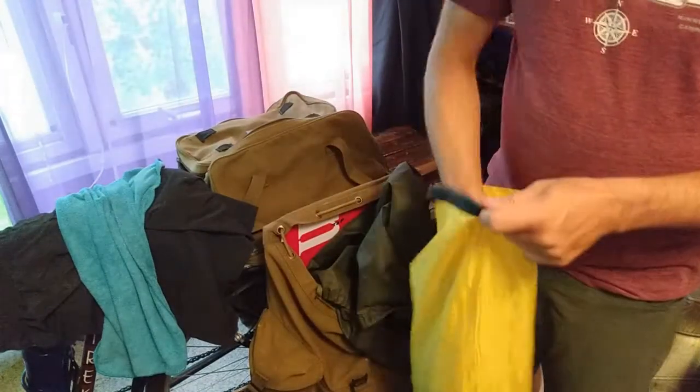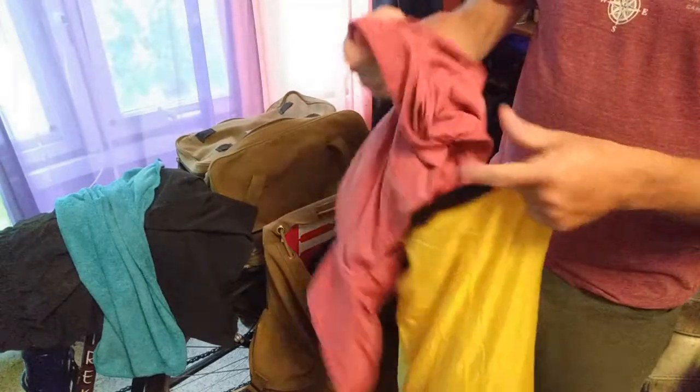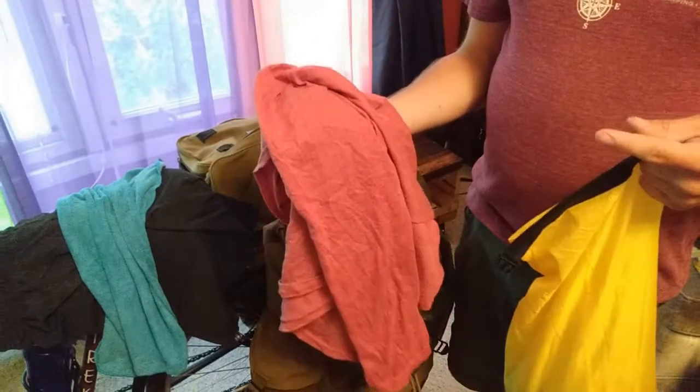I have a vest — this is a fleece vest, got it at a thrift store. It's really nice actually, held up pretty well. It's really good for staying warm in the mornings, and then you can just take it off. I like to have a cotton shirt at camp — so that's the camp shirt.